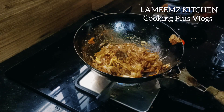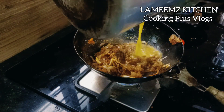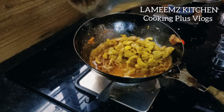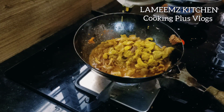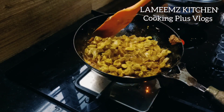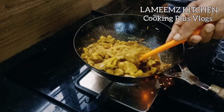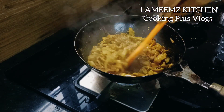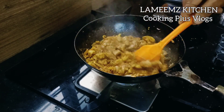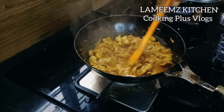Hi all and welcome back. Today we will talk about this video. I am going to add roast egg parts. It is a chicken gizzard. Please comment in the comment section.